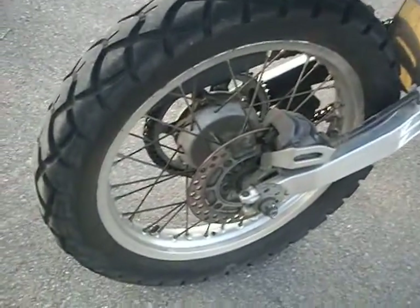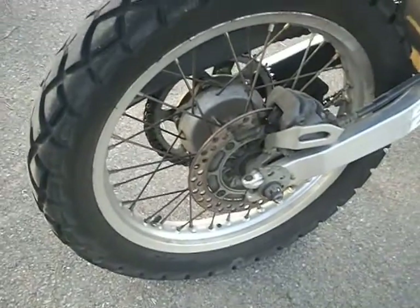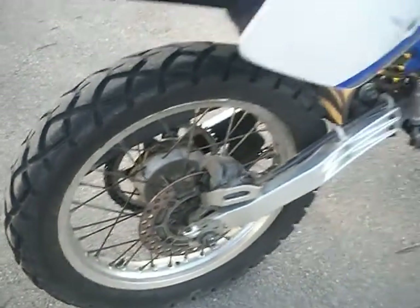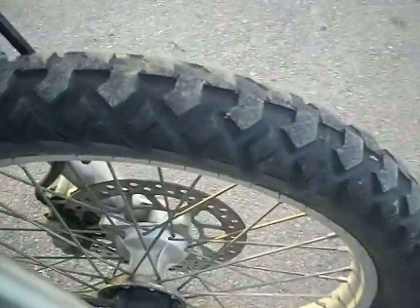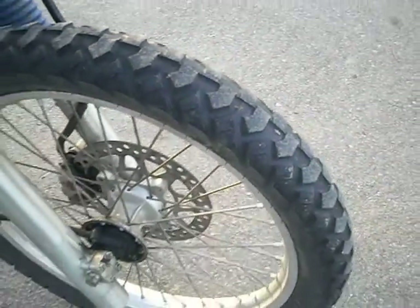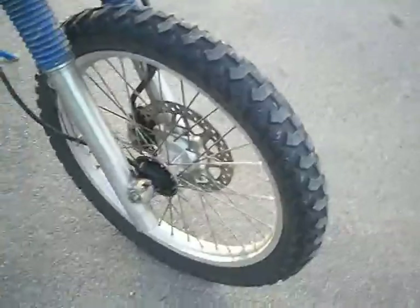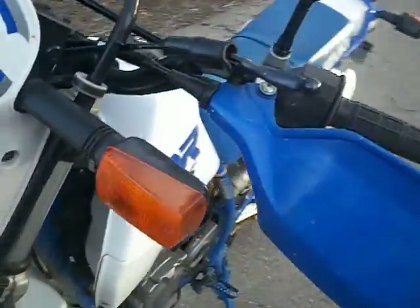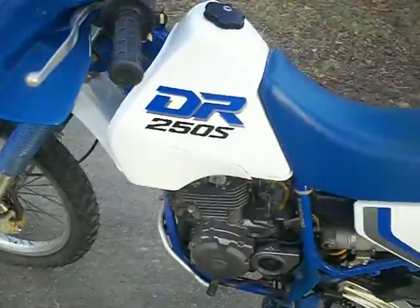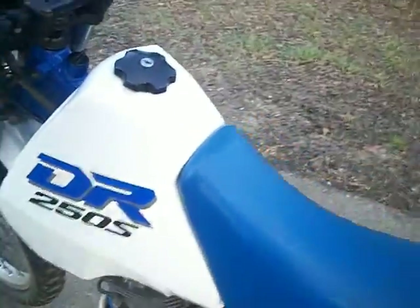Got a brand new Tenderear rear tire on it with five to six hundred total miles on it. Got an IRC on the front — still about 60 to 70 percent. I've not cleaned it in any way; everything is on it, nothing is broken, nothing is rigged together.